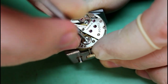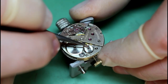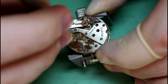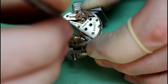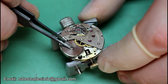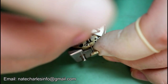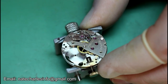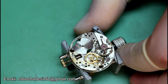With the power cut, we can then remove the ratchet wheel and crown wheel before loosening the barrel bridge screws. Once the screws are removed we can remove the bridge and carefully slide out the barrel before moving on to the train bridge. Again three more screws and we can lift the plate up.